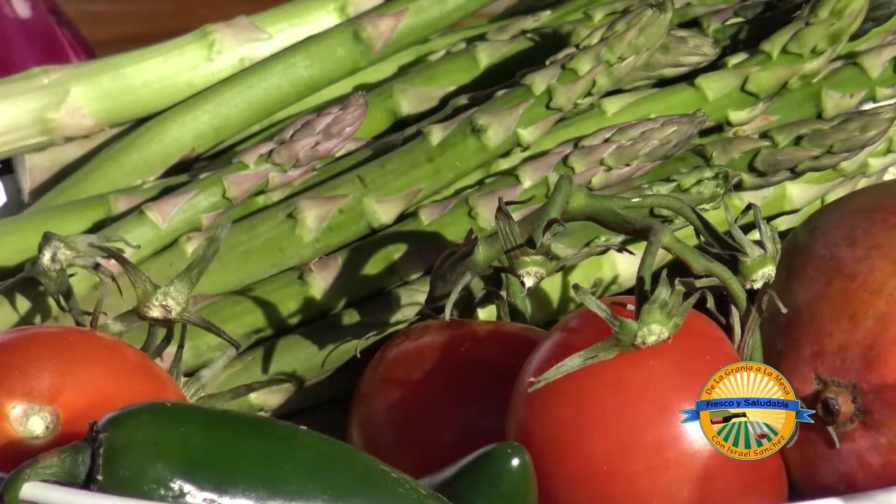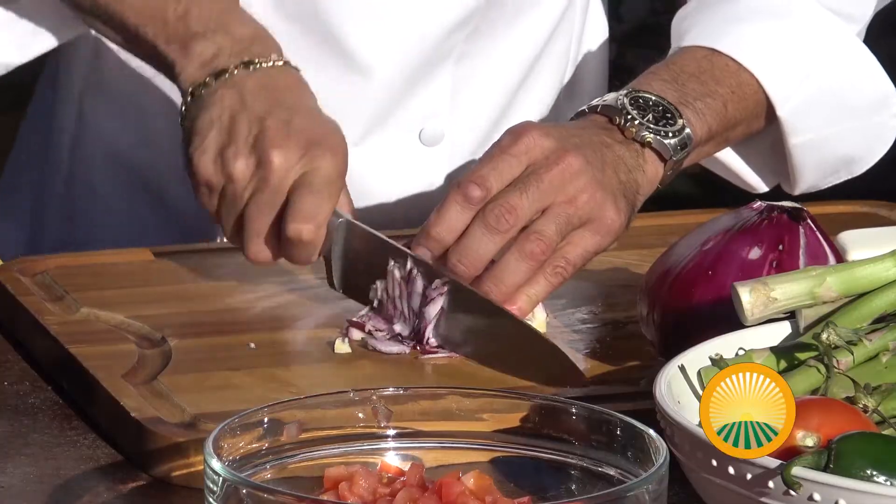Y ahora prepararemos una mango salsa. Consiste en dos tomates rojos. Empezamos por un tomate maduro, firme. Un poco de cebolla roja, un cuarto de taza.